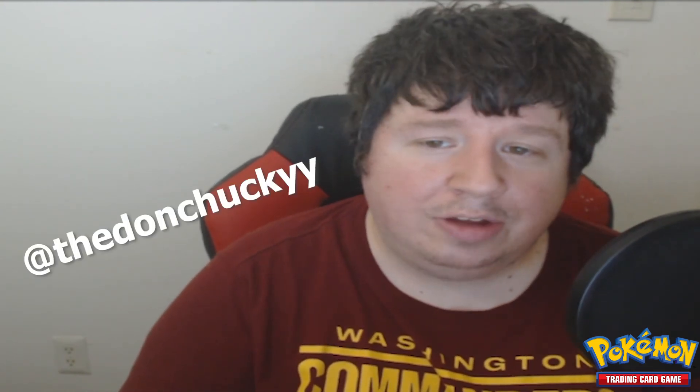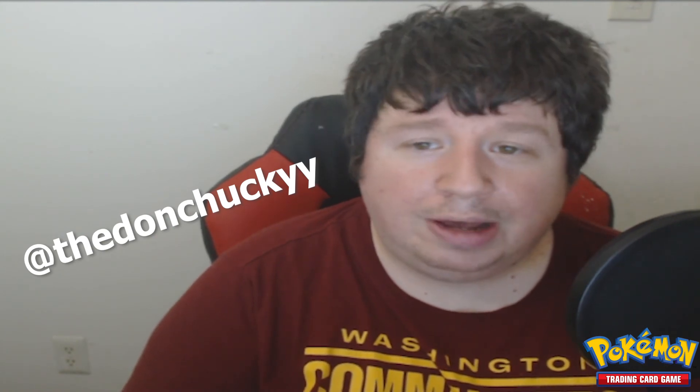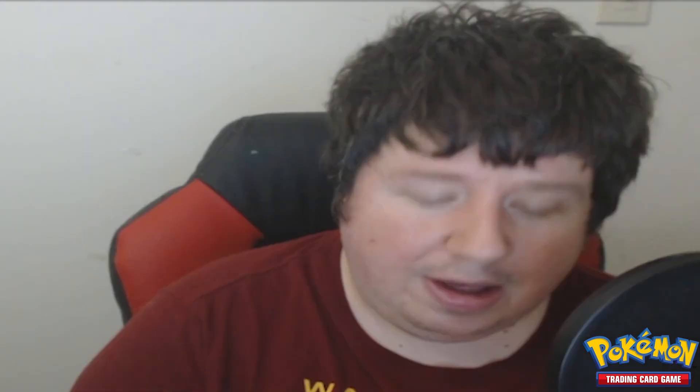If you would like to see more pack openings, please let me know in the comment section. Check me out on YouTube at The Don Chucky, on Twitch at twitch.tv/DonChucky, on Twitter at The Don Chucky, on Instagram at The Don Chucky, on TikTok at The Don Chucky — I'm everywhere as The Don Chucky. We're gonna show off all the good cards one more time. I do have the ability to get more packs so please let me know if you want to see more.